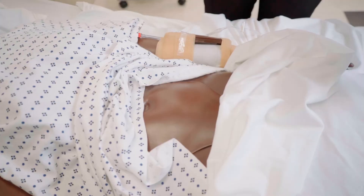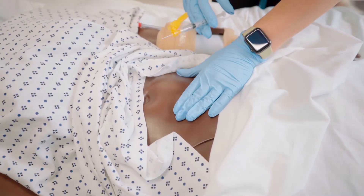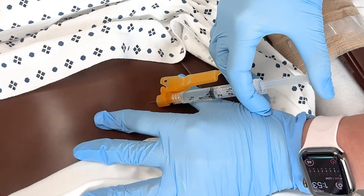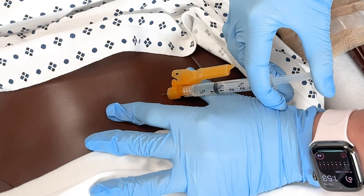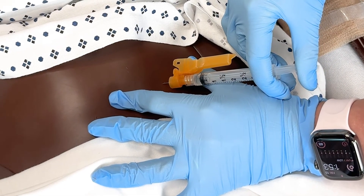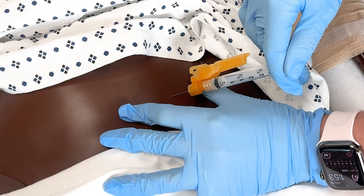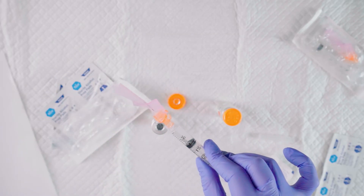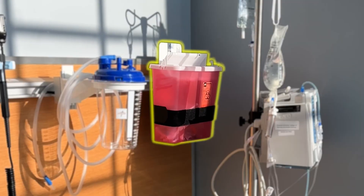Pinch the skin lightly with the gloves and place the needle at a 45 to 90 degree angle, then push the needle all the way into the skin. Inject the medication slowly until all the medication is injected. Remove the needle at the same angle it was put in and activate the safety feature of the needle. Then place the syringe in the sharps container.